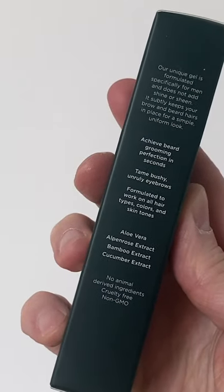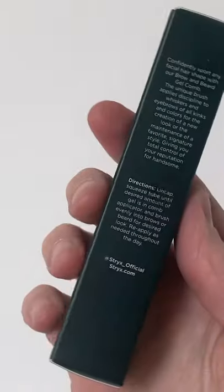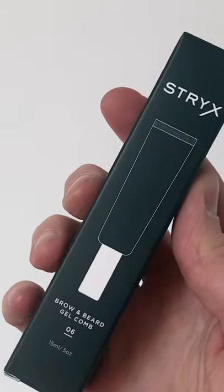Our gel is a clean formulation of aloe vera and extracts from alpine rose, bamboo, and cucumber. It's a clear, subtle gel, and it's made to work with all hair types, colors, and tones.